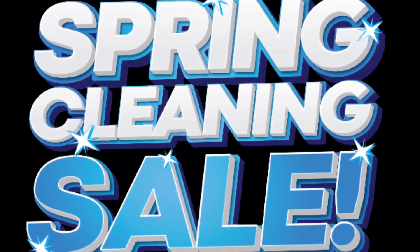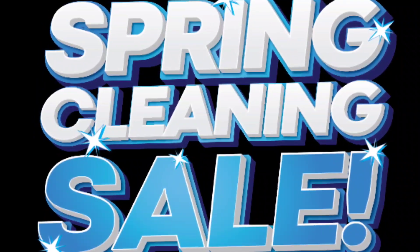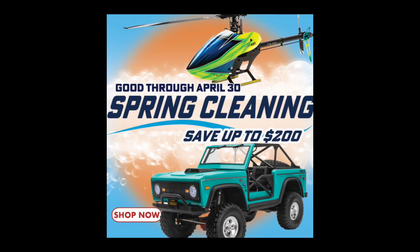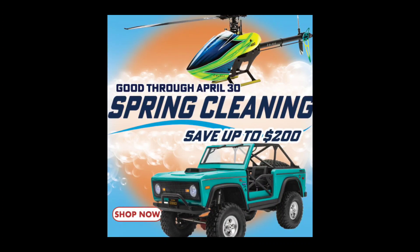We got a couple of spring cleaning sales and deals going on, so I'll put a link below in the description. I'll show you a couple of them here. Basically you can go over to Horizon and get up to $200 saved on some of these kits.